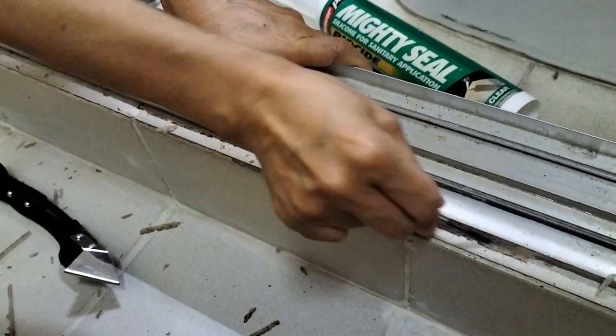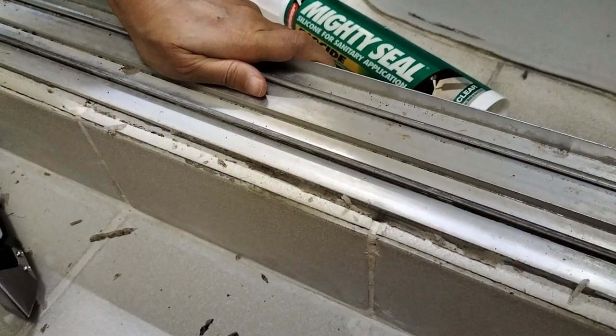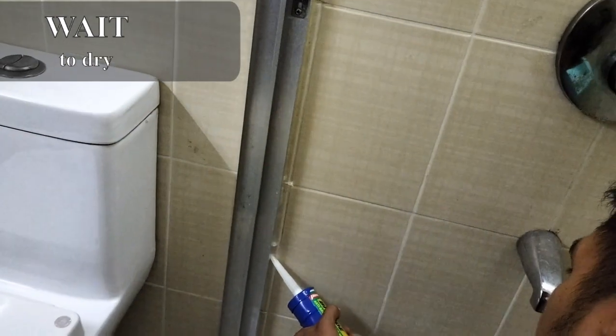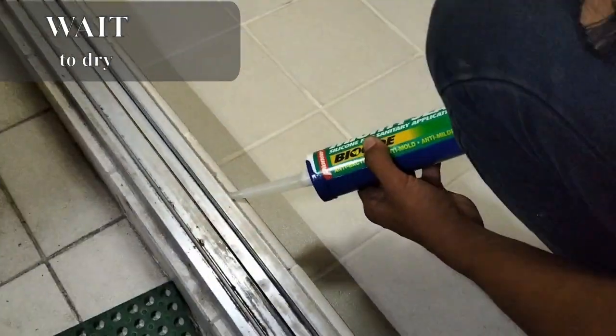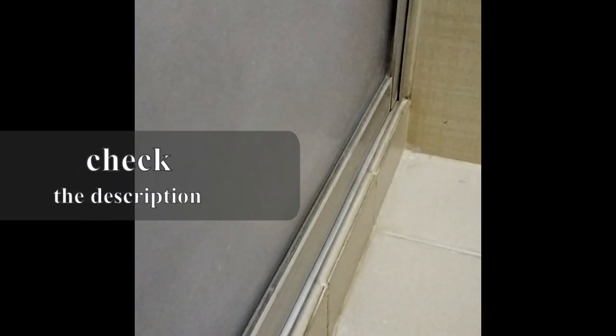We waited till it totally dried, then applied the sealant. I chose one with biocide because it is antibacterial and antifungal, to prolong the new sealant's condition. Keeping the floor and sealant dry after every use will help us appreciate the new sealant for a longer period of time.